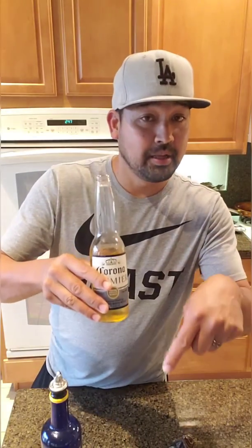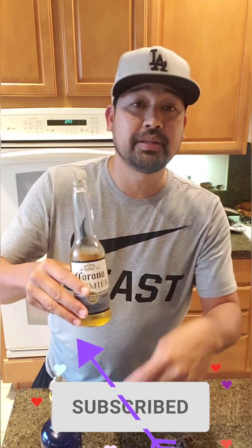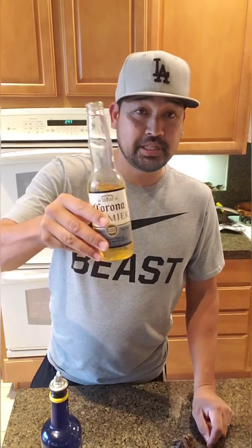So please push that subscribe button, the like button, and share. Thank you.